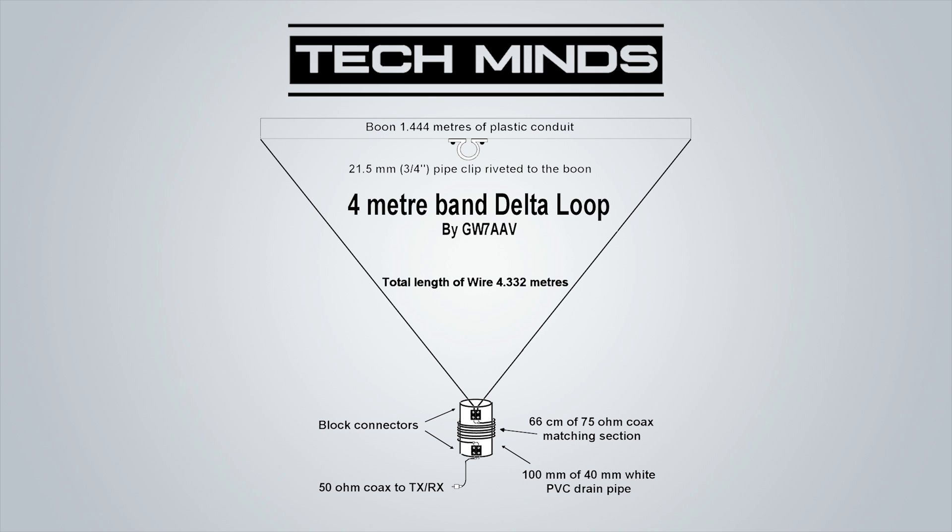Hi and welcome back to another TechMinds video. In this video we're going to be taking a look at building a delta loop antenna to be used on the 4 meter band, which is 70 megahertz.